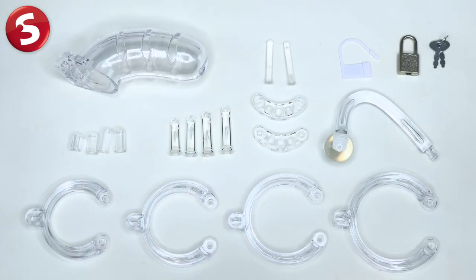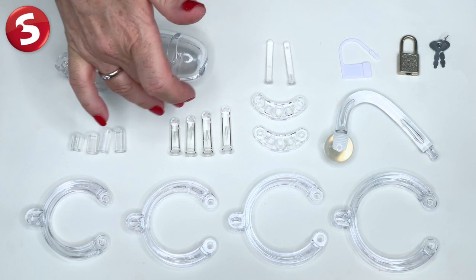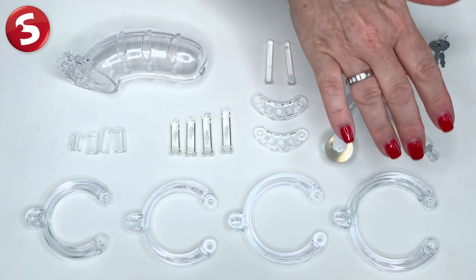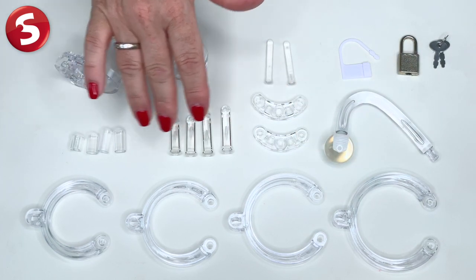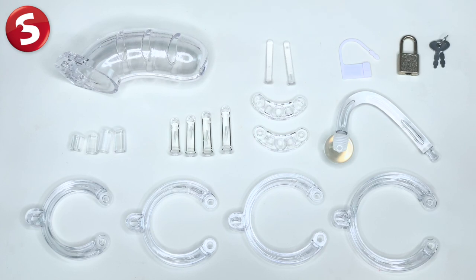The cage with butt plug consists of four main parts which fit perfectly together. We have the penis cage, the scrotum rings, the sizer bars and of course the plug. You'll find a variety of rings in different sizes and the distance pieces and sizer bars will allow you to create the perfect fit. The rings are comfortable and perfectly safe to wear. So let's get down to the fun part and show you how to put it all together.